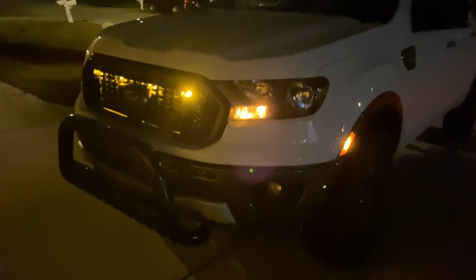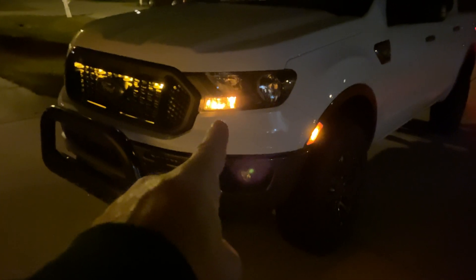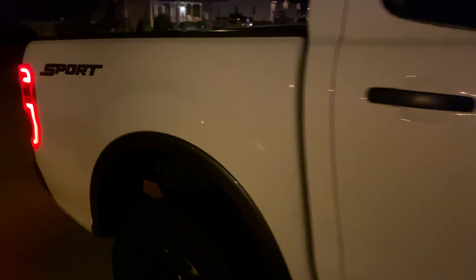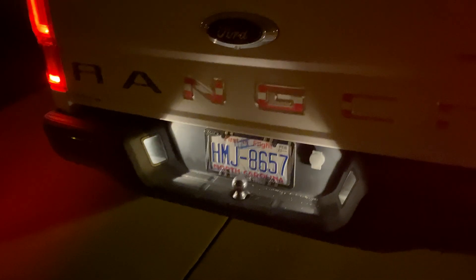Today we're going to be upgrading these LED lights. I wanted to show you at night — we're going to be upgrading these turn signals, the side marker lights, and of course there's the grill lights that I added (you'll have to see the other video on that, it's on my Ranger playlist). Then we're going to come back here and upgrade the cargo lights up there, and also these license plate marker lights.